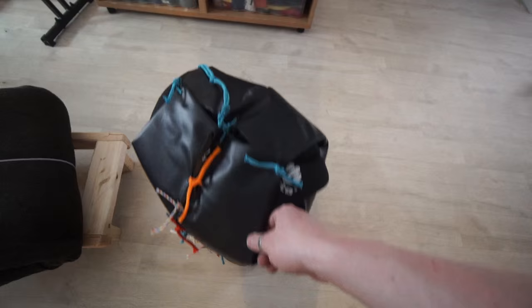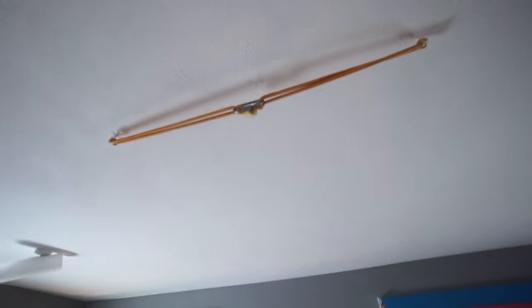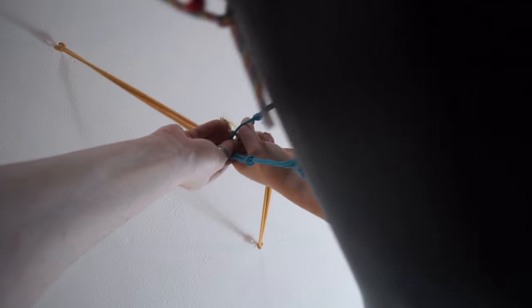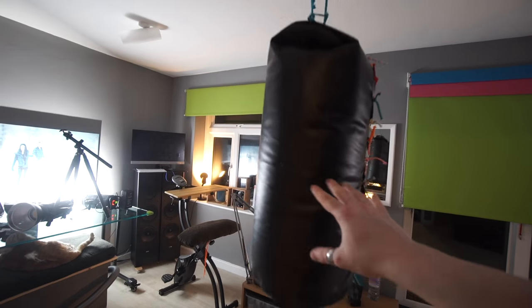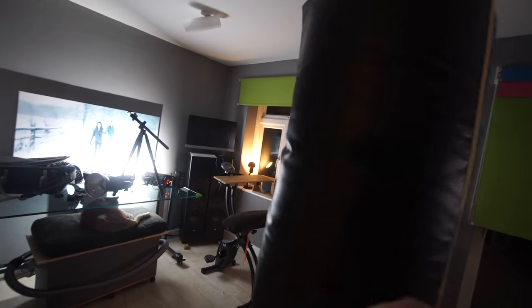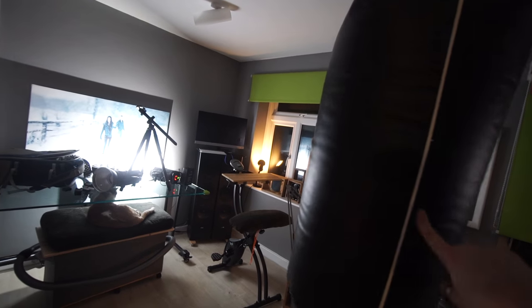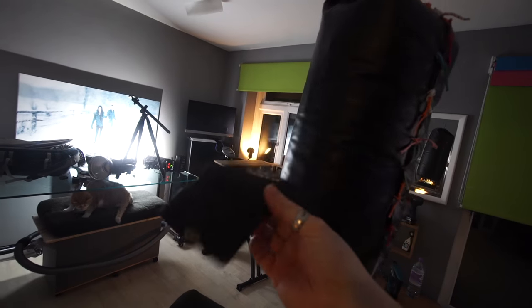I'm only punching it for fun, I'm not an actual boxer. It's just for fun, for sport. Now it's super easy, all I have to do is grab it like this. It does move around a lot more which doesn't bother me - I actually find it really fun to have to chase it around the room. I find this to be quite a fun sport to do at home and I've got a couple of gloves up there in case I want them.